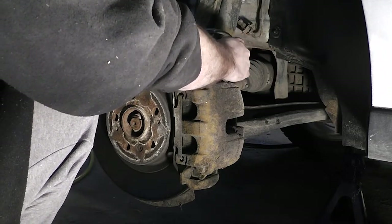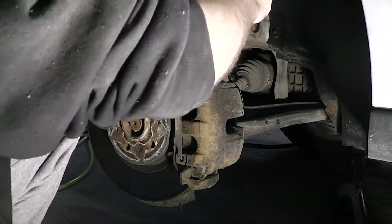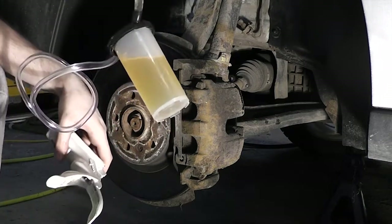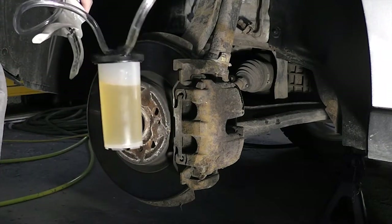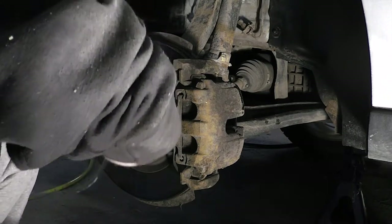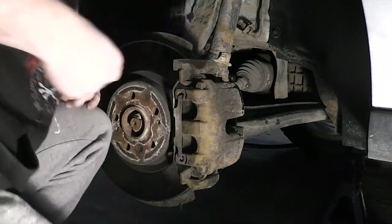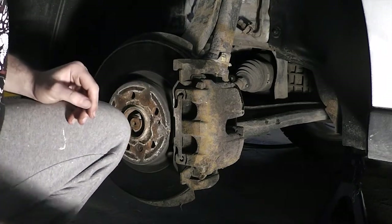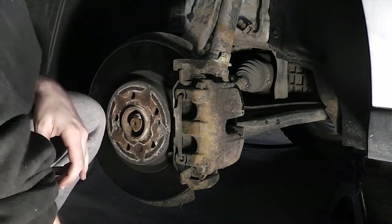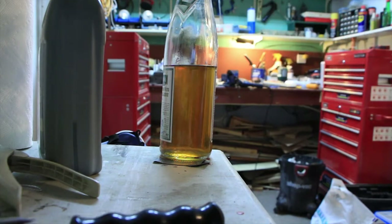Now just unplug the pump — hopefully the vacuum will suck the fluid out without spilling on the garage floor. I spilled a little bit — just make sure it doesn't get on any paint. Open the release valve so the fluid flows into the reservoir. You'll have to repeat this for each wheel, but once you get it down it only takes a couple of hours. Make sure the bleeder is on nice and tight, then go out for a test drive. You're looking for a hard pedal feel, and make sure to top up your reservoir to the maximum mark.